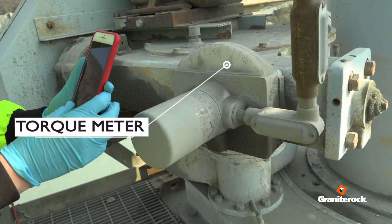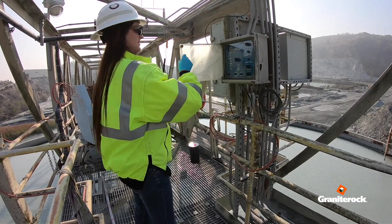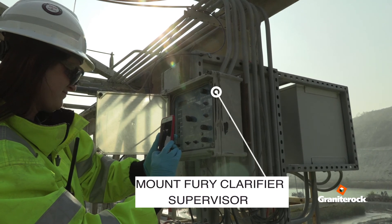Take a digital picture of both the torque meter and the entire display of the Mount Fury clarifier supervisor.